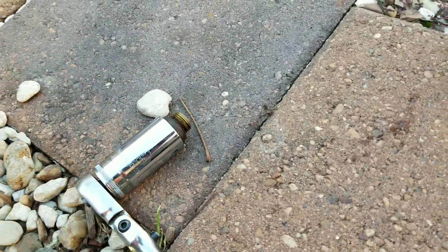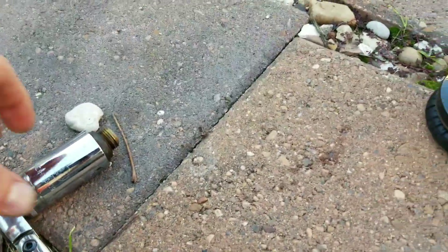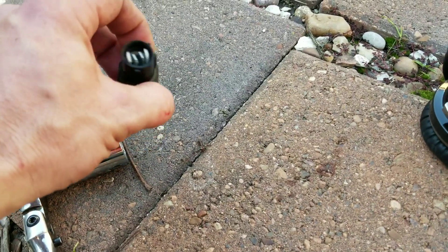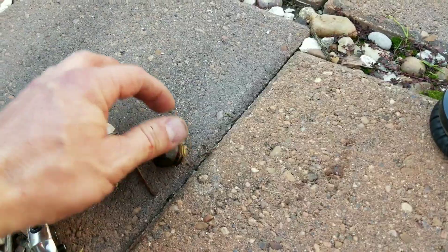And then there is coolant in there, so if you want to do it without replacing all your coolant, just pull this one out and put the other one in real quick, and then plug that clip back in. You should have your coolant working again.